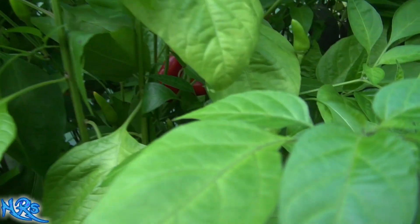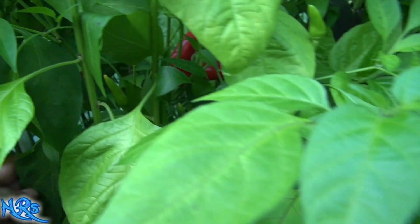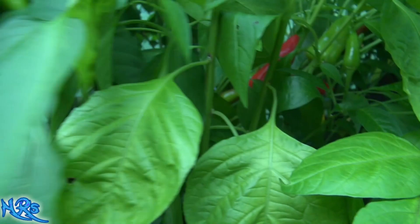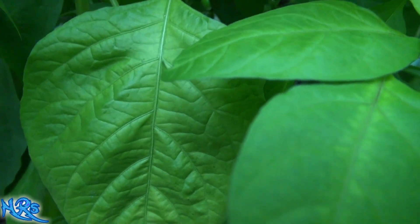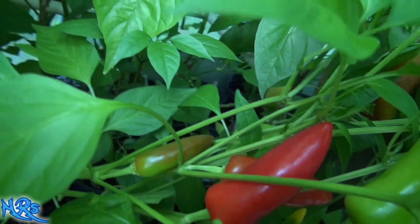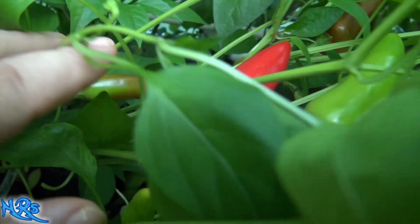This is a pepper review for the Fresno pepper — the first year growing it, never grew this variety before. I don't know if it's hot or sweet; I'm assuming it's got some kind of heat. You can see these red ones back here — that's the Fresno pepper — and we're gonna taste test one of these.